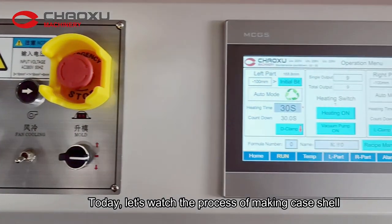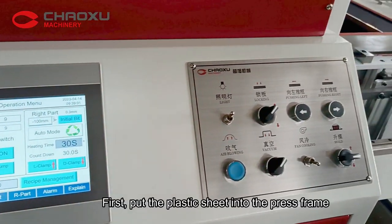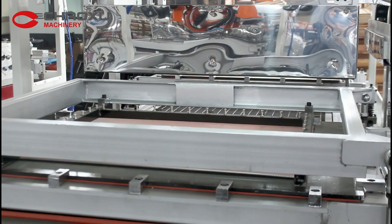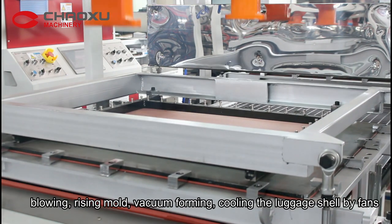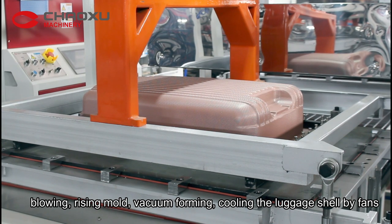Today, let's watch the process of making a cast shell by vacuum foaming machine. First, put the plastic sheet into the press frame over the frame and push it into the oven for heating. Blowing, racing mode, vacuum foaming, cooling the light shell by fans.